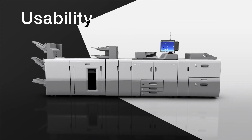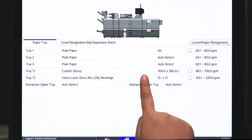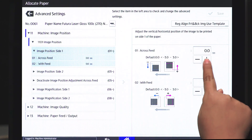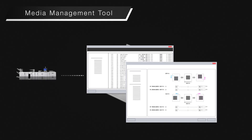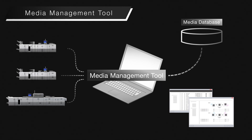Usability. The new 17-inch touch panel screen, powered by Android OS, allows easy and intuitive machine operation and print settings. Using the media management tool, settings can be created and edited easily from a PC across multiple devices.